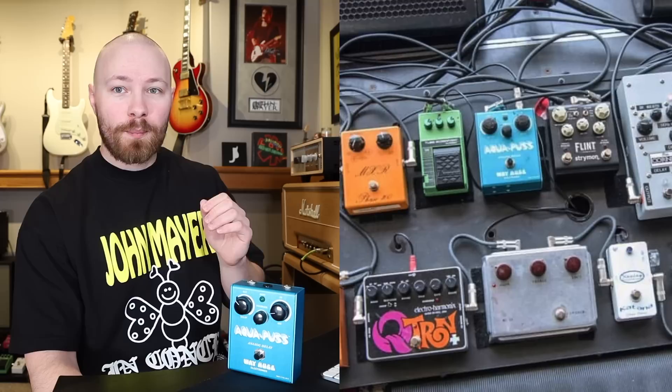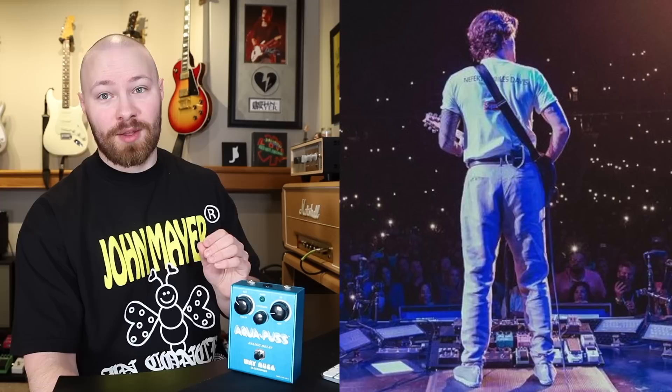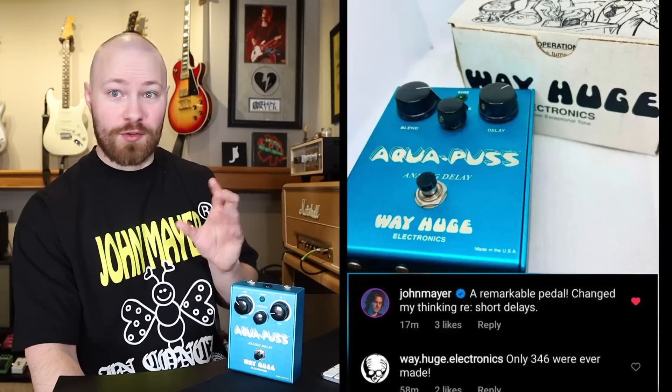Going back to the AP1, it was featured with Dead & Company in 2015, 2016, and 2018. It was also the pedal on the 2019 World Tour pedalboard, as well as the Sob Rock pedalboard. That rounds off the AP1 Aquapus. At this point we've covered the entire timeline, and the Mark I Aquapus has definitely been John Mayer's pedal of choice across all the different versions of the Aquapus that exist — whether AP1 or AP2, that is his go-to.